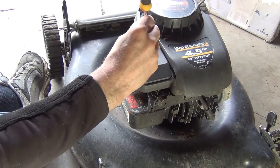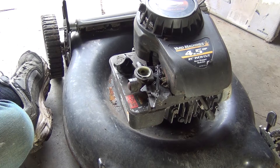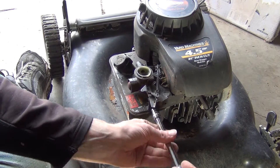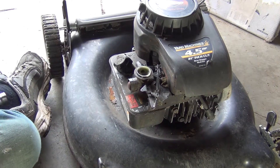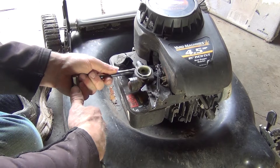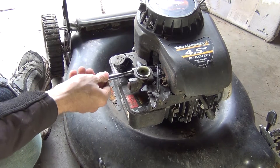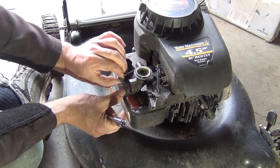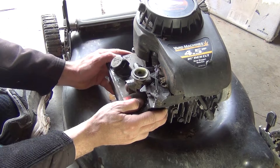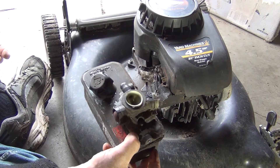First thing we'll do is remove the air filter using a flathead screw and a 3/8 socket to take the small bolt up in the front. Then a half inch socket to take this long bolt from the side. Gently pull and it should release. Unhook your linkage, and then you've got your carburetor and gas tank off.